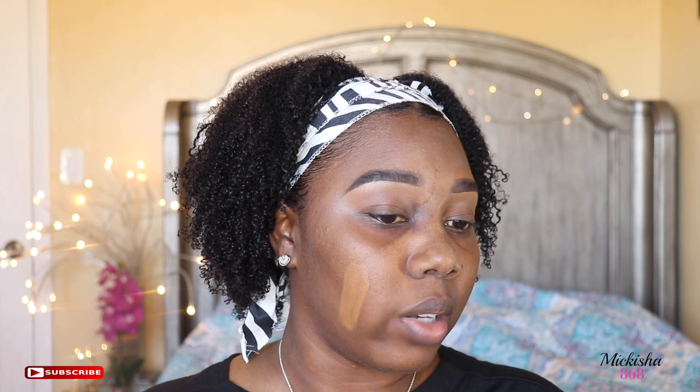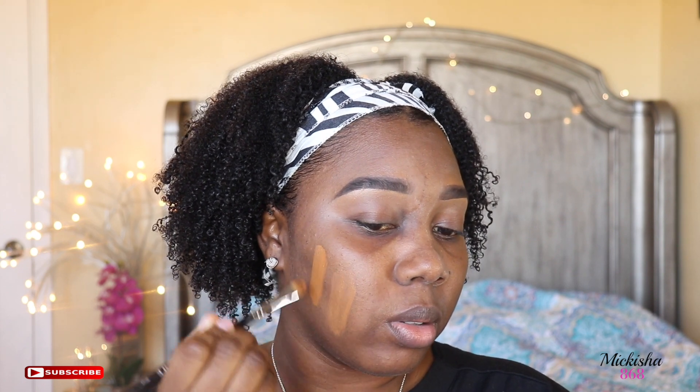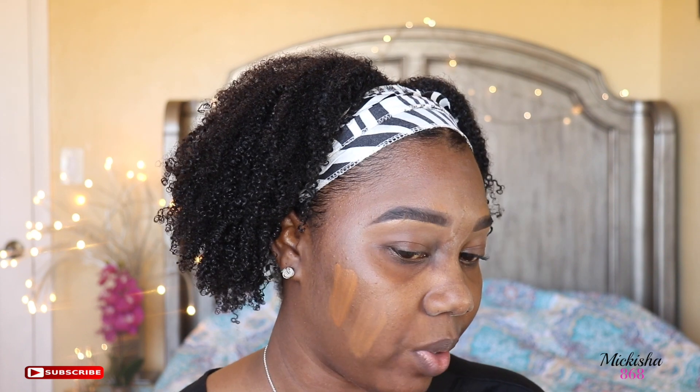First I'm going to swatch 420 — taking a little bit and applying it. And then here is 430. I'm going to shake it up and take one pump, putting it right next to the 420. So this one is 420 and this one is 430. What do you guys think? I also have the foundation brush and the sponge.